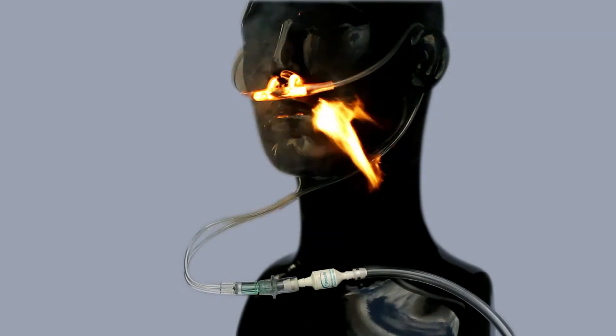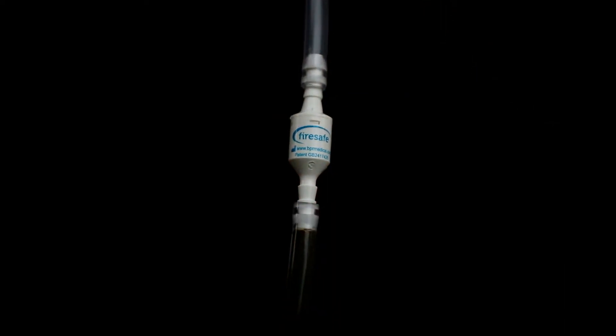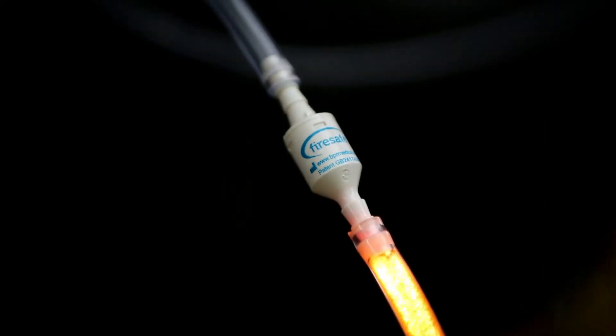Patients should be advised never to remove fire brakes. Where a humidifier is used, a fire brake should be installed close to the humidifier outlet.